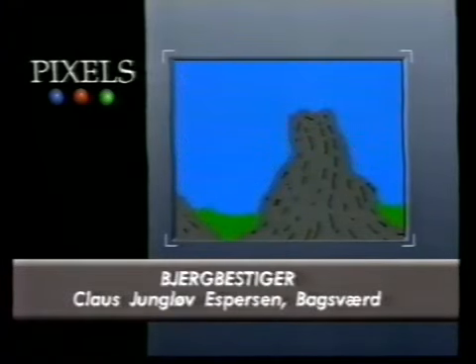Claus Espersen har lavet Bjergbestiger, en historie der nok kan dulme lysten til at hanke op i torg og bjergstøvler.